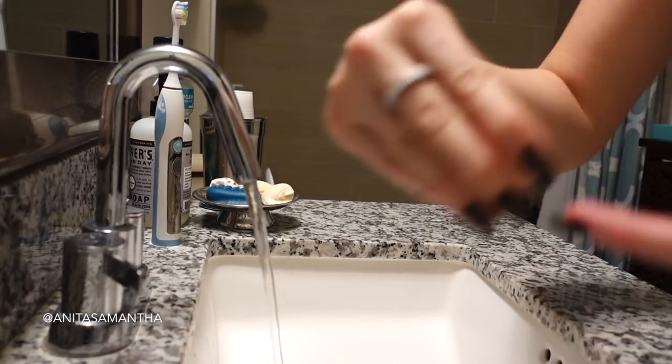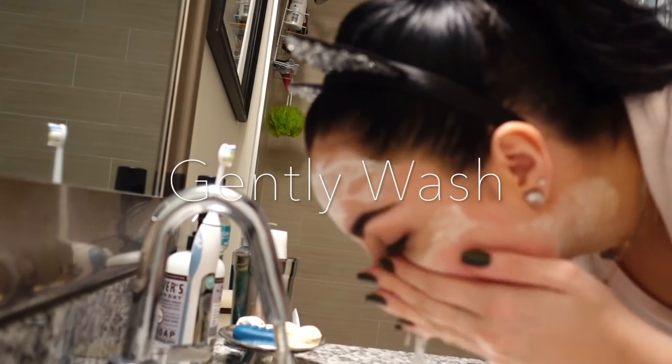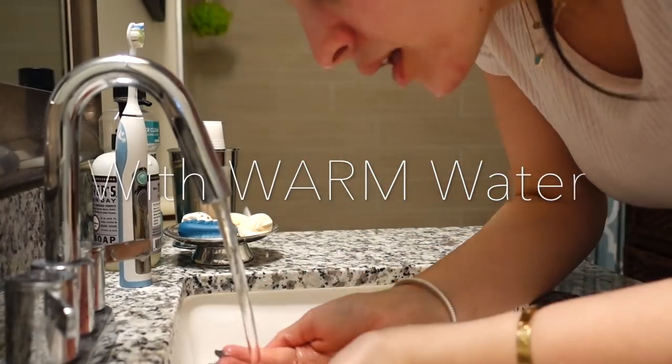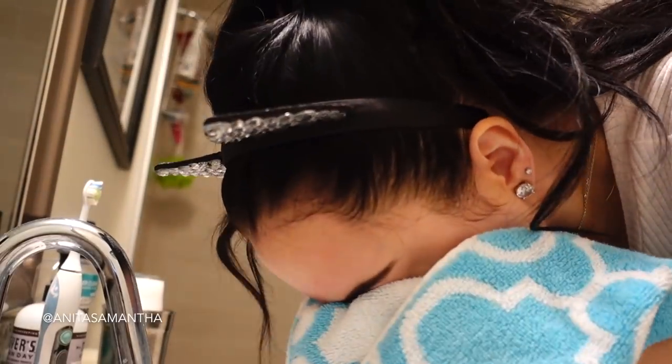This is how it's supposed to look. I don't know what this looks like — it literally looks like white paint. Just a reminder: gently wash, do not scrub.